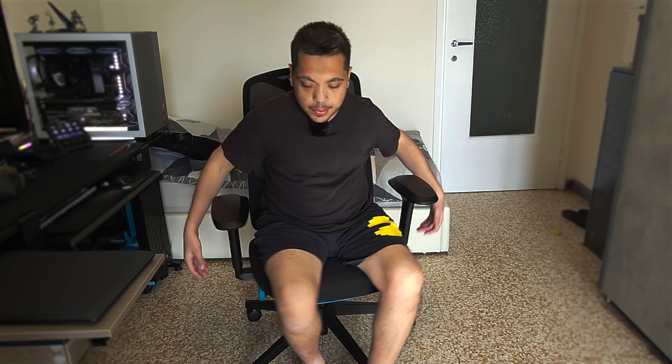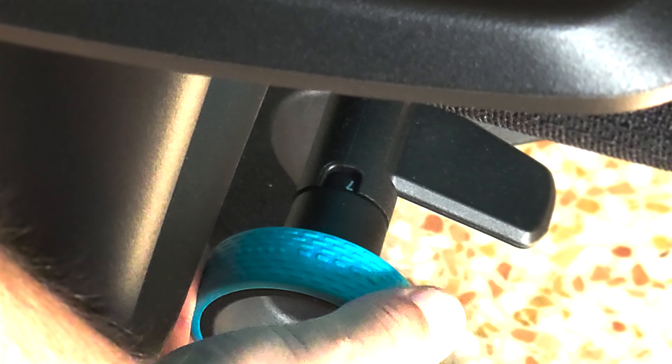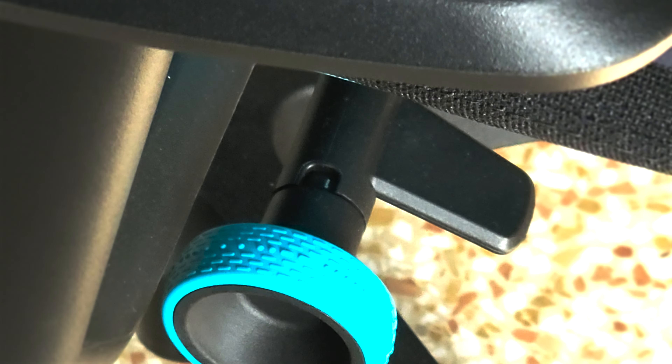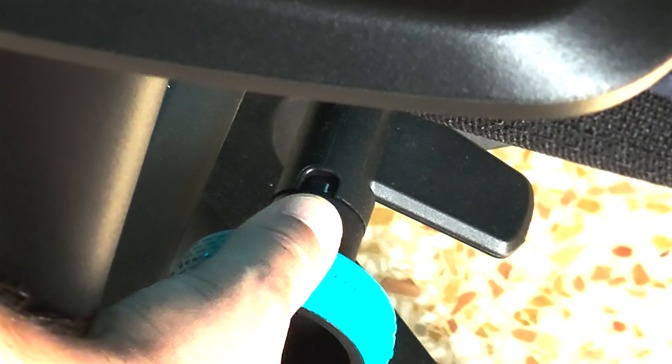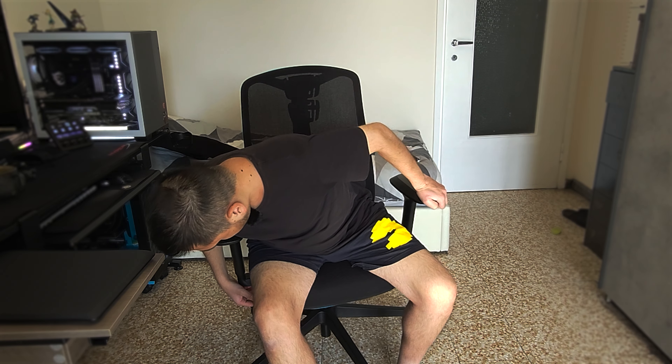Let's talk about the features of the chair now. First of all, it has tilt adjustment on the left side, and on the right side you have tilt tension. The levels are numbered, so you will know which number you are on. You can turn them clockwise and anti-clockwise. I have them both on one right now, and it's quite rigid — you cannot tilt back and it's quite hard.